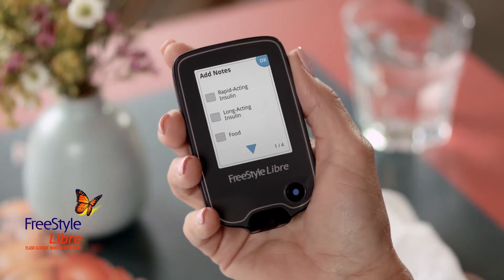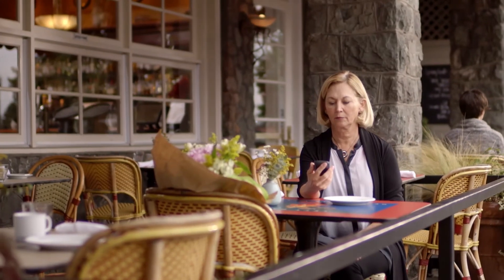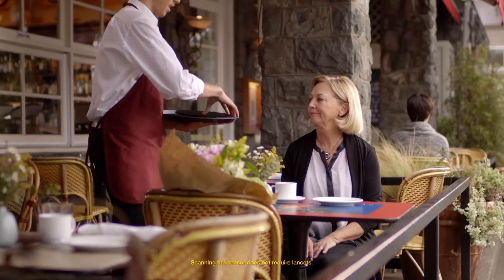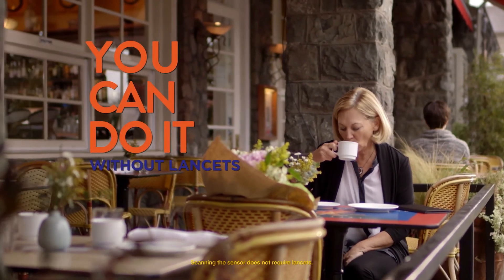If Sarah taps the pencil icon, she can add notes about food, exercise, or an insulin dose. Instead of the interruptions of routine finger pricks and test strips, now Sarah simply scans to get her reading. Why prick when you can scan?